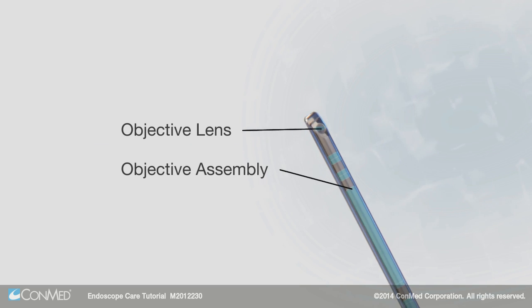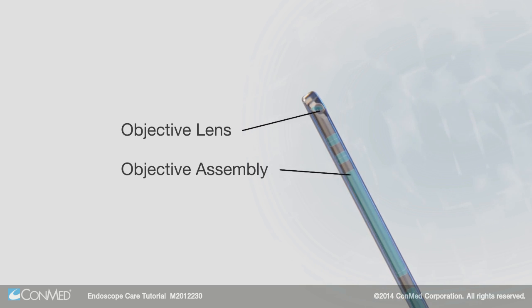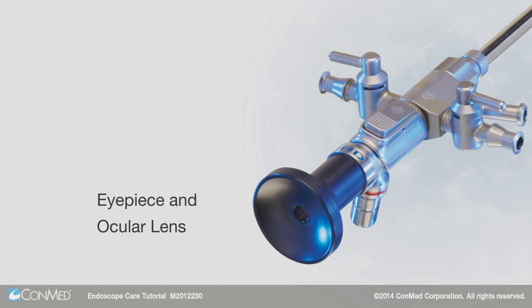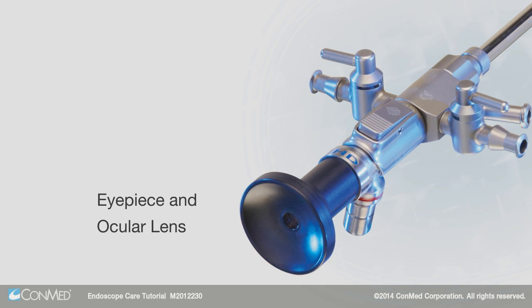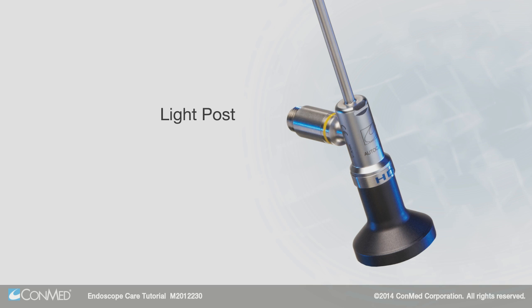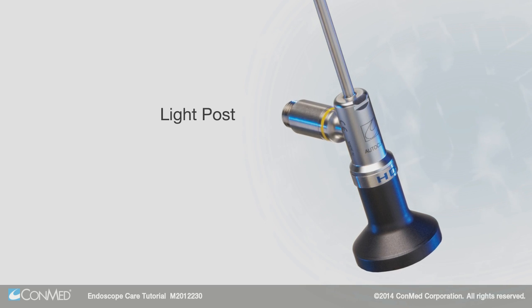The objective assembly and objective lens are located on the distal end of the endoscope. The endoscope body or shaft contains the rod lens. The eyepiece, which contains the ocular lens, is located on the proximal end of the endoscope. Finally, there is the light post, which connects to the light guide and provides illumination from the light source.